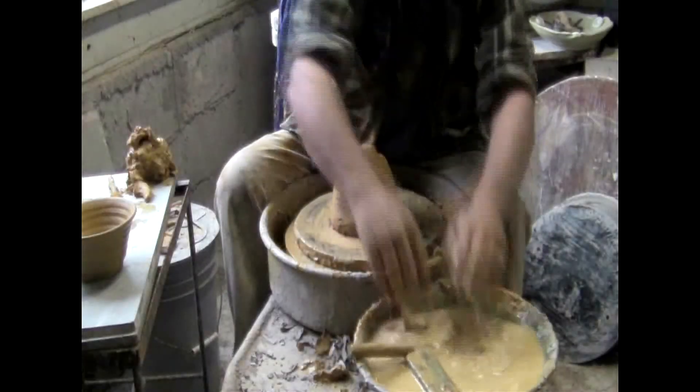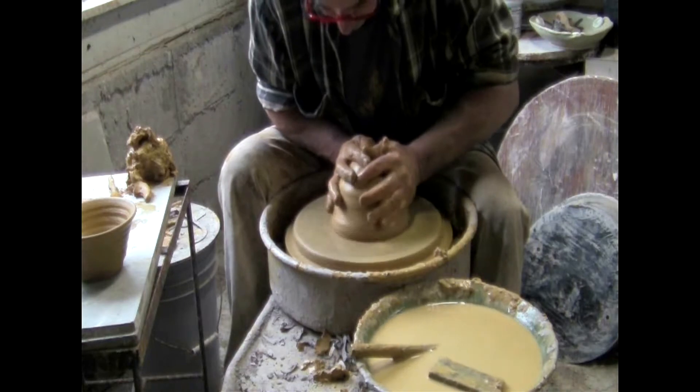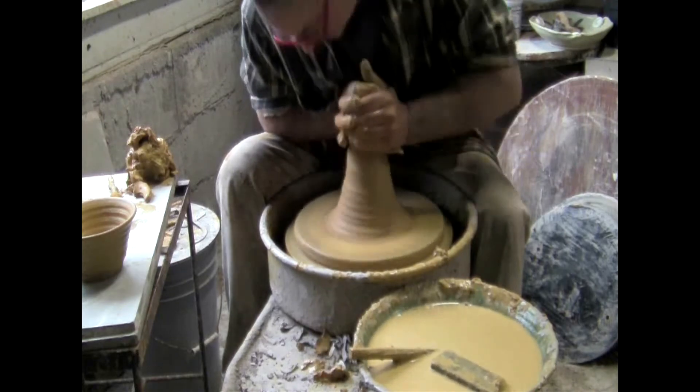Here is a video about throwing pots with raw clay — unprocessed clay dug from a creek bank. The clay is very uneven in its overall texture, with hard spots and soft spots. It was barely wedged.